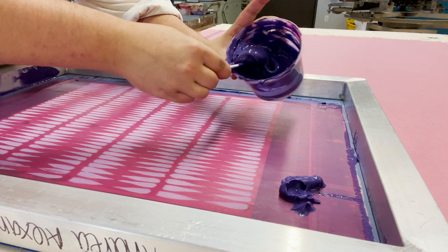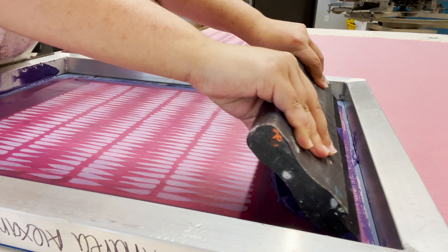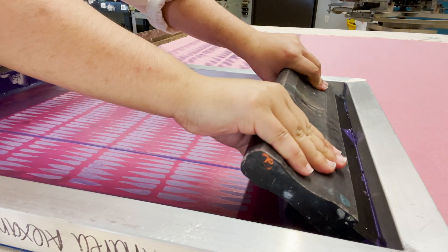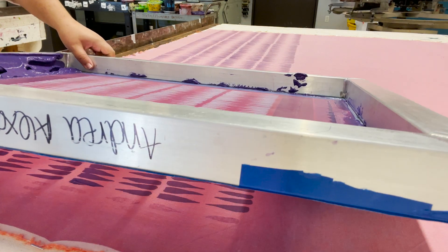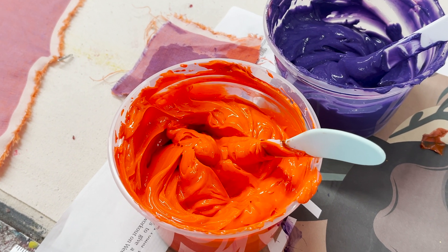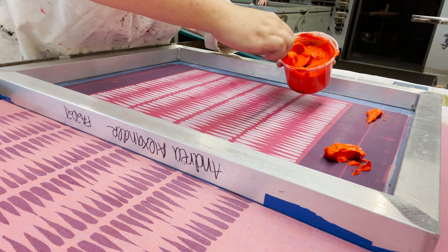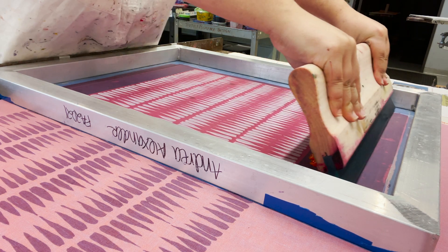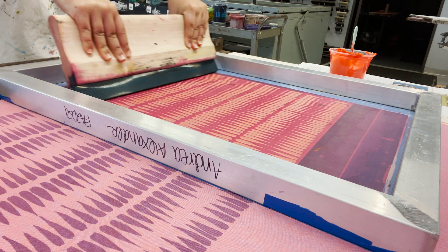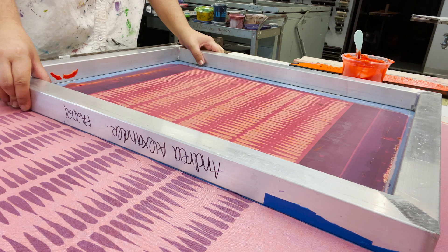First I printed four consecutive repeats of my design in purple ink. I then mixed a neon orange color to go with it. I decided to print with the orange on top of my first purple print, but instead of placing the screen directly on top in the same place, I scooted my screen about an inch to the right and then made my print. This would create a funky offset design, and everything was going super well and I was really excited about it.